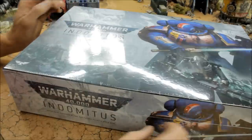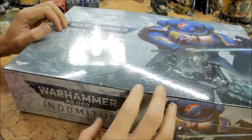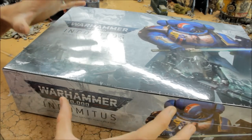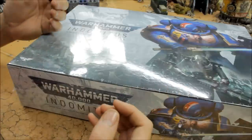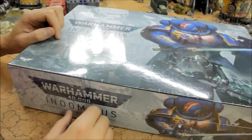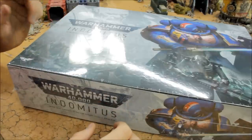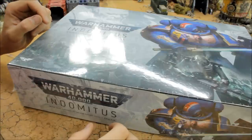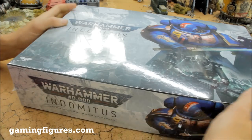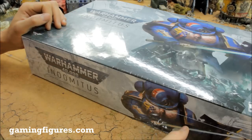Welcome to this very special review and unboxing video. Ninth edition is here and Games Workshop have marked the occasion with this Indomitus box set, which looks particularly impressive. In this video it's really just going to be an unboxing — I'll go through the contents, zoom in, take a look at the models to give you an idea of exactly what is inside the box and share my own thoughts and impressions. Check out gaming figures.com — they do 40k at a discount rate and there'll be a link in the video description below.